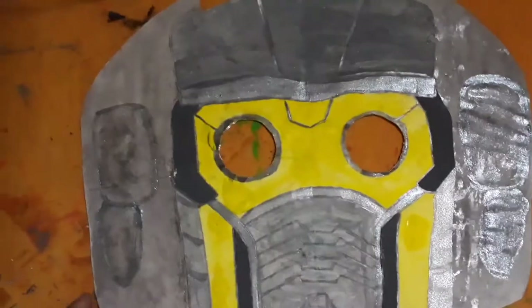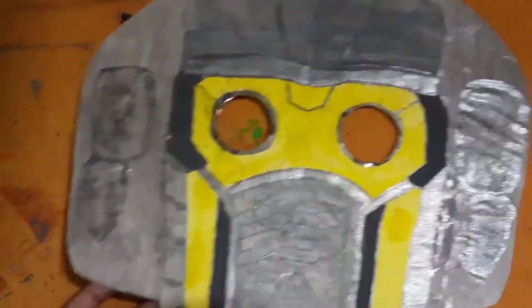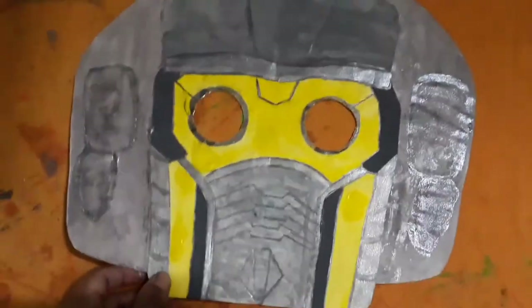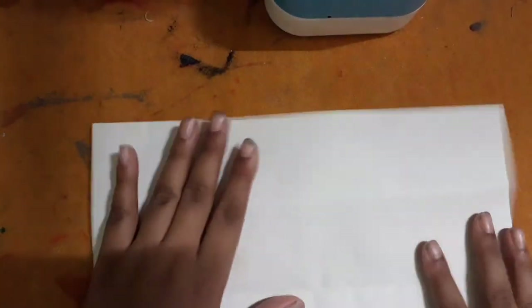Then draw the other details on it and color it with silver like this. Then take an A4 size paper and fold it into four halves like this.